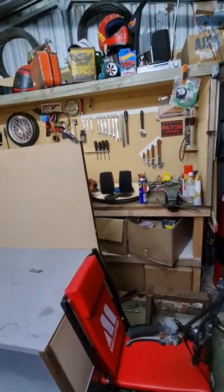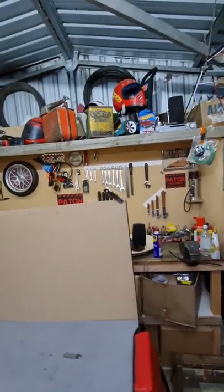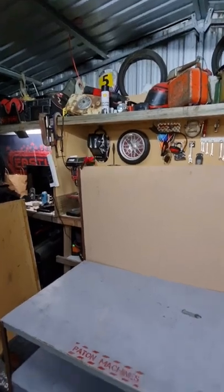So I can kind of replicate what I have here in the workshop. Now, if I have a shelf up the top, what am I going to stick on top of the shelf? That's something to think about.